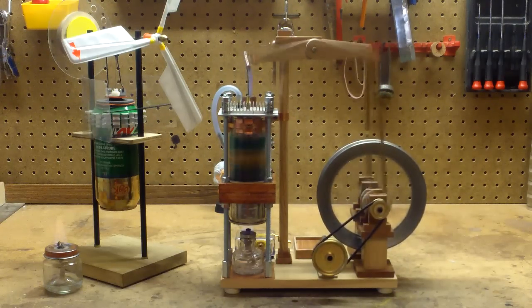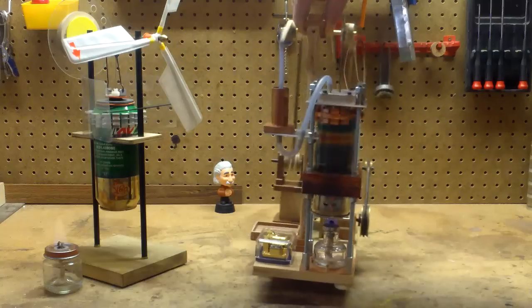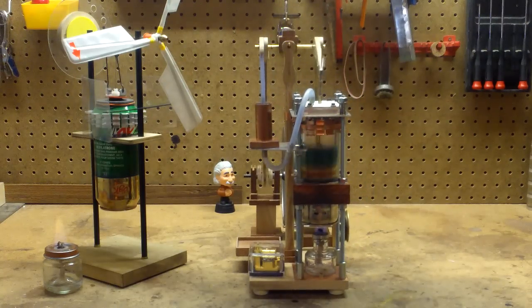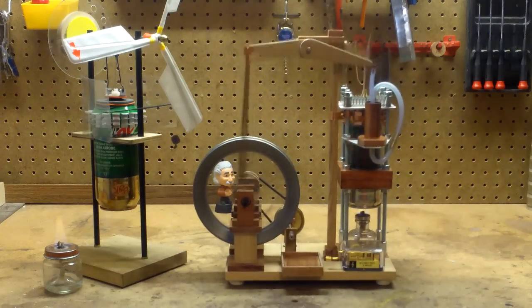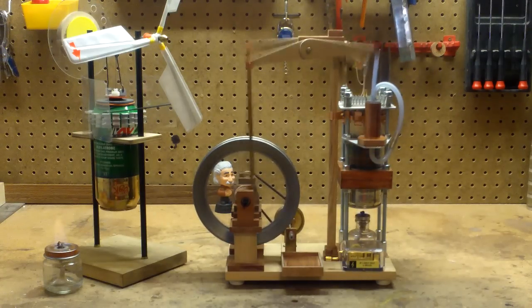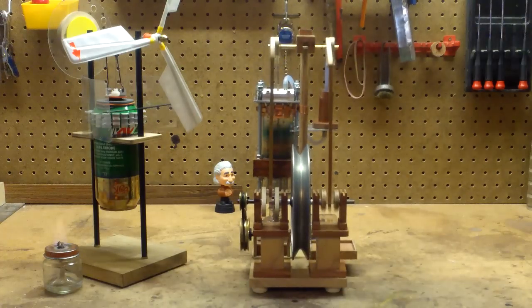It has a computer heat sink for a head and runs on denatured alcohol. It's very smooth with not much vibration. The drive piston is made of JB Weld cast inside a piece of copper pipe.